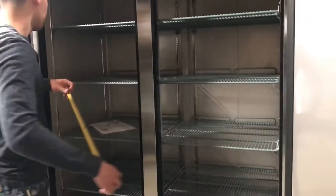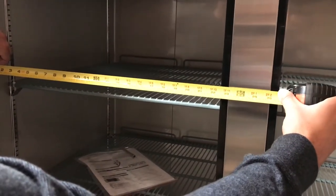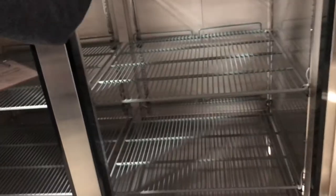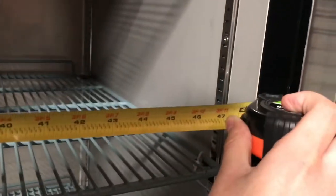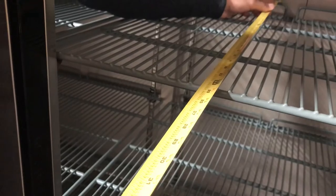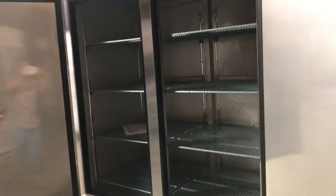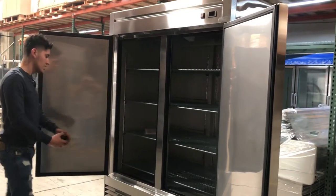Now let's give you the interior dimensions. From left to right, from one door, you're looking at about 22.5 inches per side, and about 48 inches overall from left to right. From front to back, you're looking at about 26 inches. From top to bottom, you're looking at about 49 inches. It holds a good amount of space for bottles or any type of food.